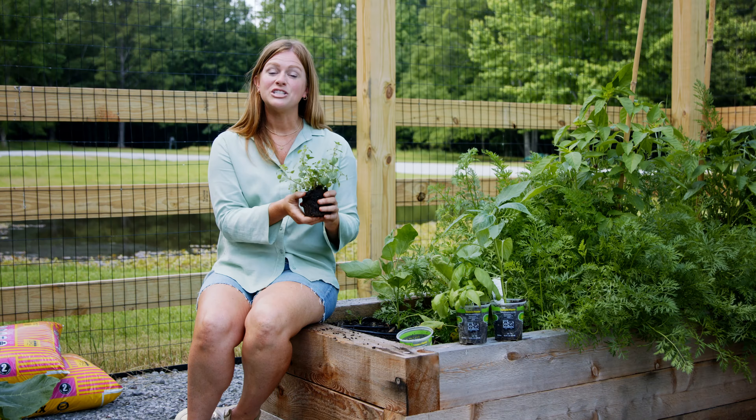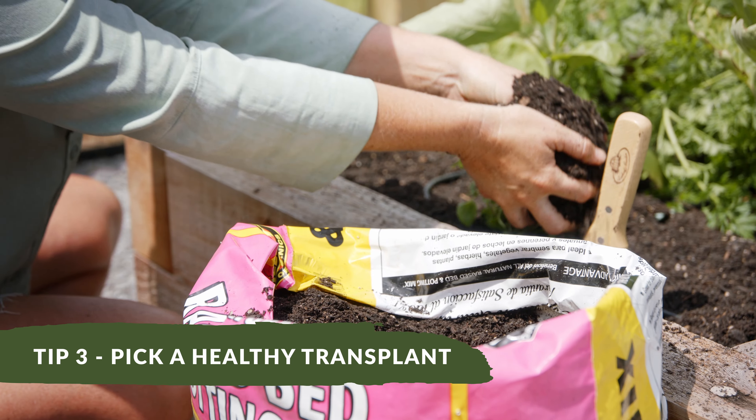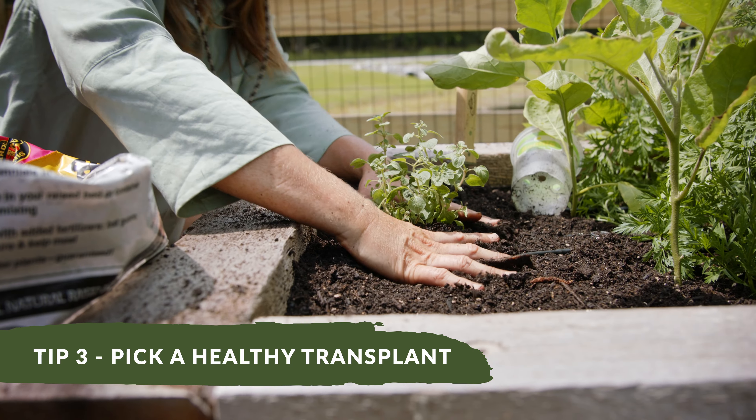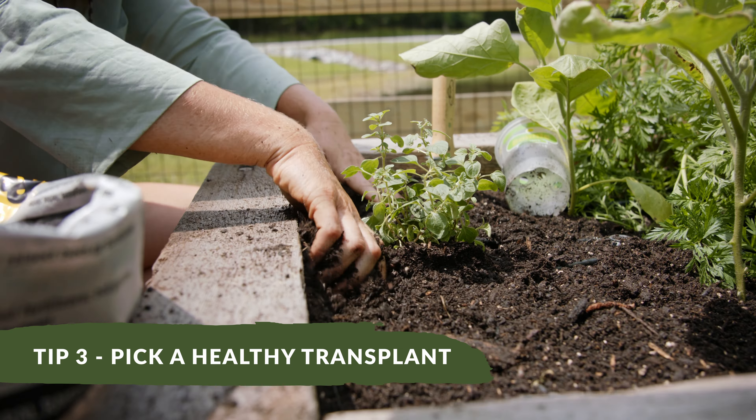It's also important to start out with a healthy transplant. Look for signs of health in really deep green leaves. You don't want to see any yellowing. You don't want to see a lot of pest damage or weather damage, and you also really want to pick a plant that will fit in your hand. You don't want something that's too big that's outgrown its original pot.